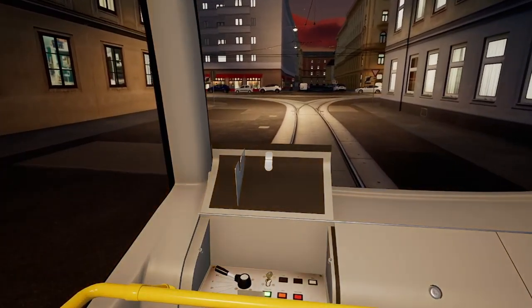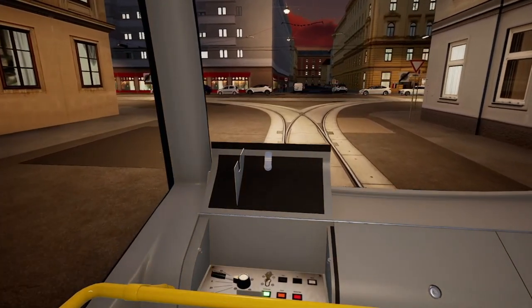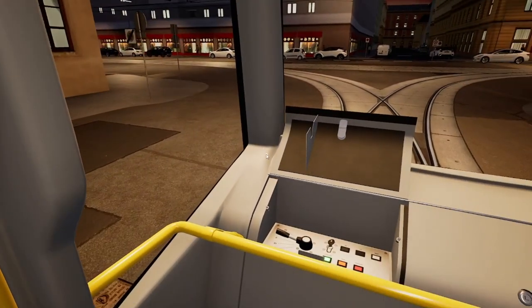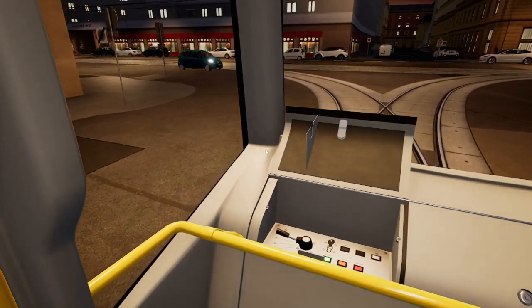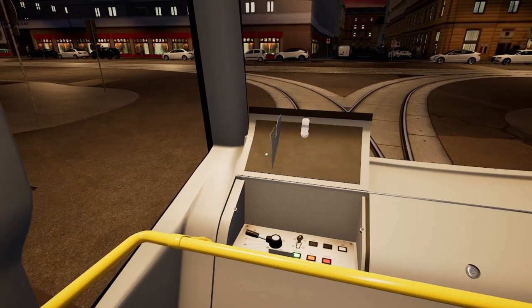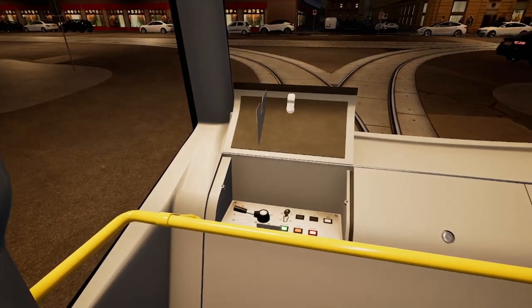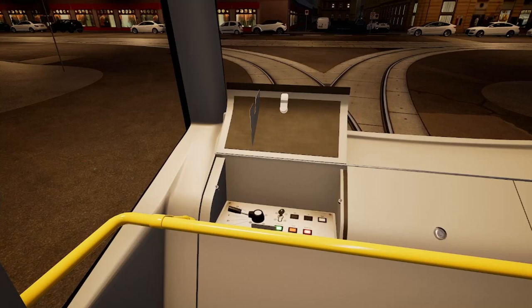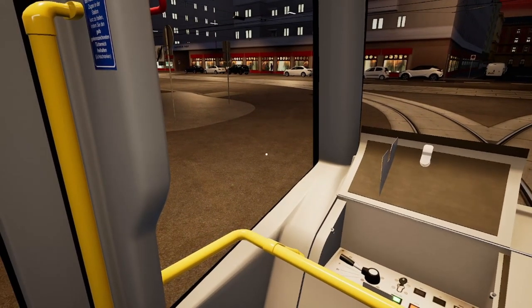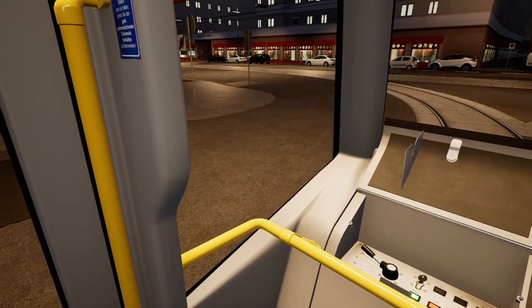I know there are other content creators that already showed the Bombardier Flexity, the default modern one. Let me stop the tram because I've got oncoming traffic, and I gotta back it up from there. The last switch we just passed was the switch we need to stop at.